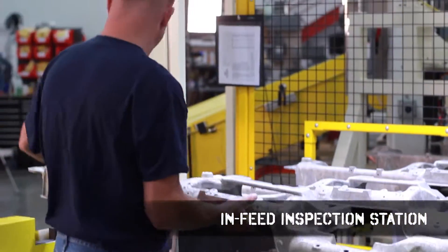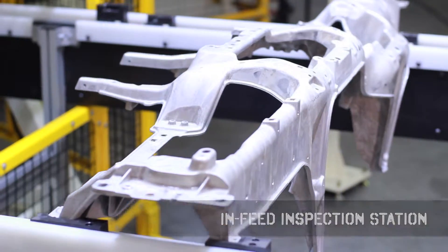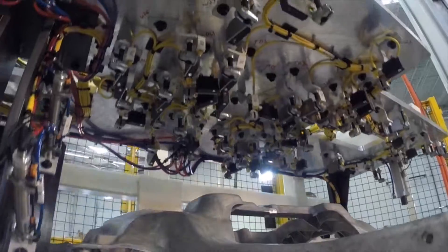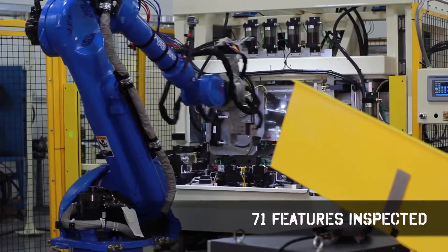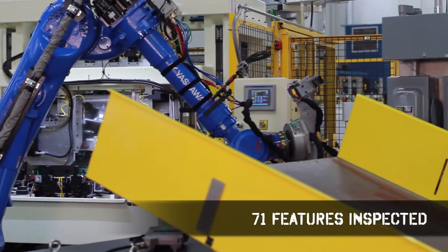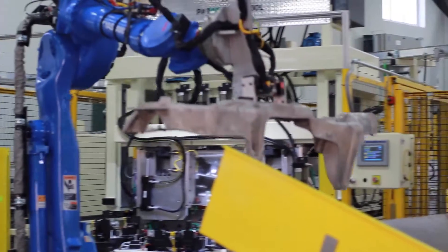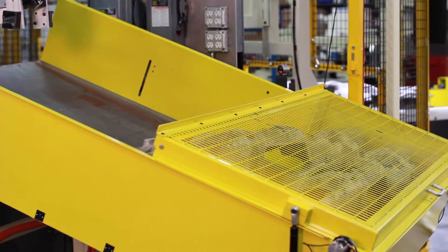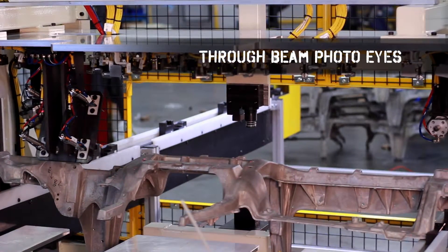With the in-feed inspection station, all the precast features are inspected. The part is first loaded by the operator under the feed conveyor. After the part is passed through the guard system, the part is raised up off the conveyor where 71 features are inspected. If the part is rejected, the Moto Man Robot Arm 1 will take the part to a rejected bin, which will require badge scan to access. The part is being inspected by through beam photo eyes.